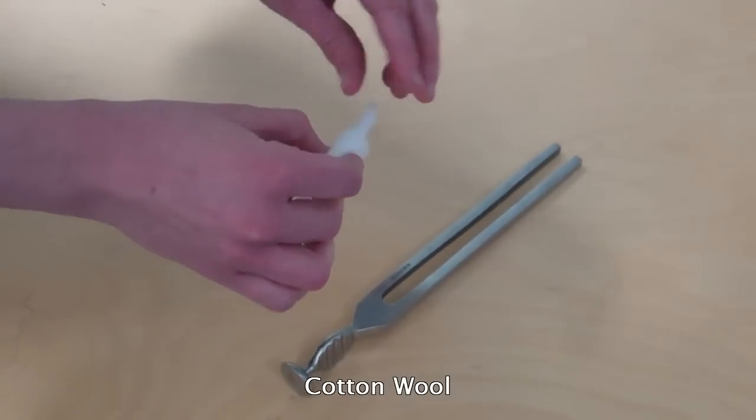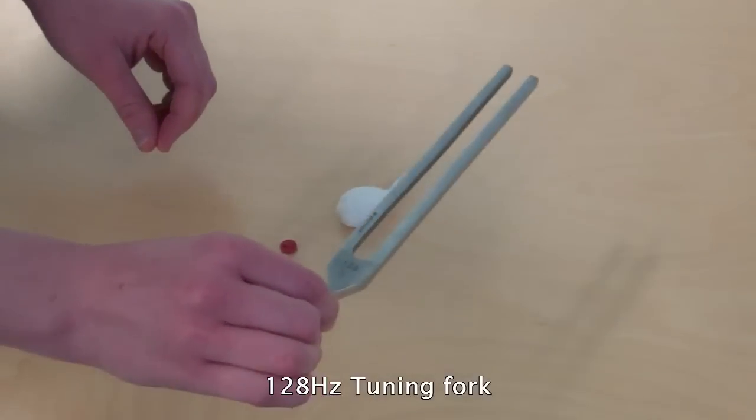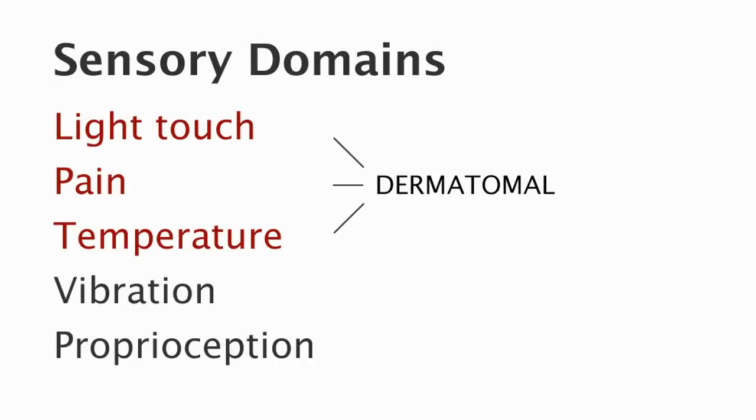For this examination you will need cotton wool, a neuro tip, and a 128 hertz tuning fork. The first section of the examination requires knowledge of the dermatomes of the upper limb. The dermatomes we are testing are C4, C5, C6, C7, C8, and T1. We will be testing three different modalities in a dermatomal distribution: light touch, pain, and temperature. It is important to test each dermatome in turn, comparing the sensation of the right with the left, and to pay close attention to the points at which each dermatome is tested.